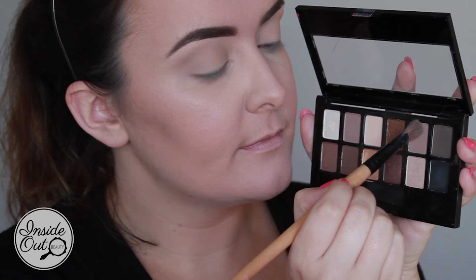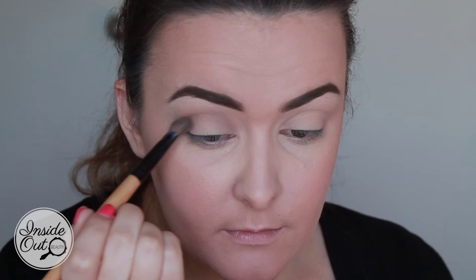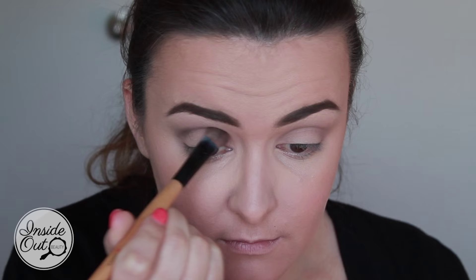I'm starting off with a skin-tone color just to make blending a much easier process further down the line. I'm then taking the darker skin-toned, almost brown shades that you can see me picking up, and now I'm adding in a dark grey.